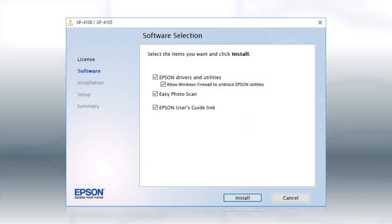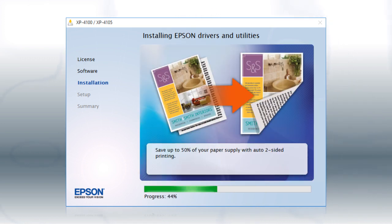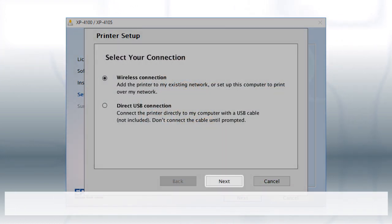When you see the install screen, click Install. Follow the on-screen instructions to install the software. This can take several minutes. At the next screen, select Wireless Connection and click Next.